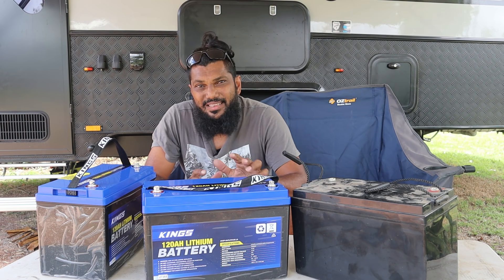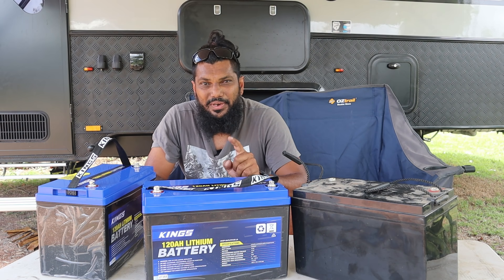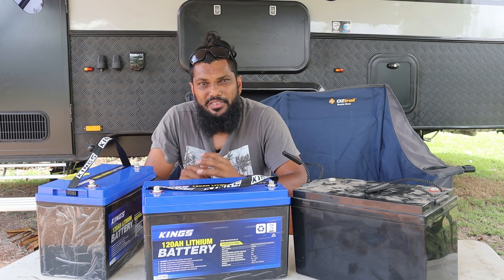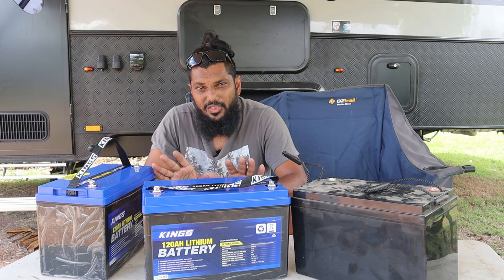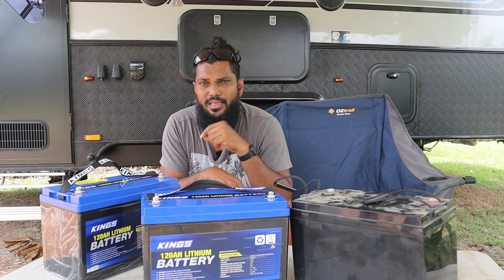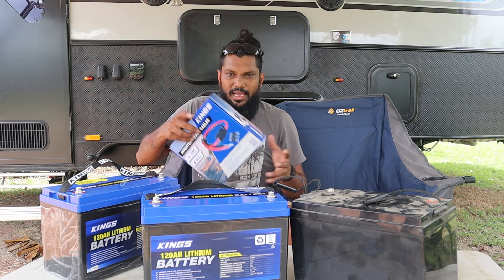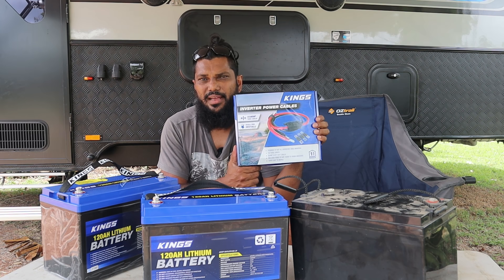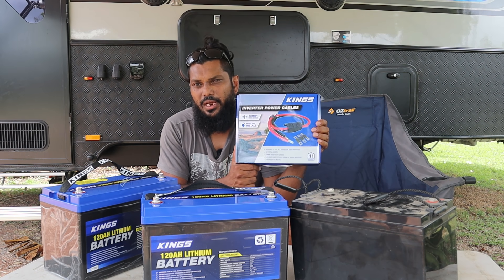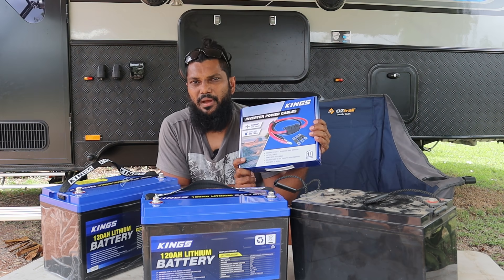For that price, that's the only reason I'm able to do this, because if I had to pay $700 or $800 for one battery, I could only afford to get one. But because I could get both batteries for under $700, that's the only reason I even bothered to get two. The only other thing I needed is a bit of cable to join them — Kings have inverter cables designed to run 3000 watt inverters, which is good enough to link my two batteries together. That was only $50 as well.